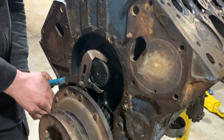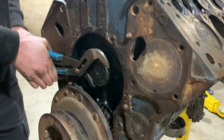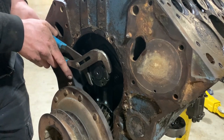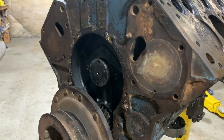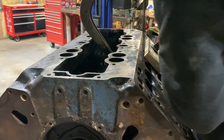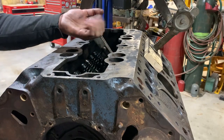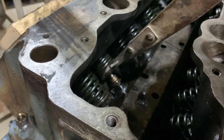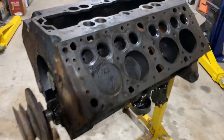We got some movement — there we go. Those are pretty much all the way down now, so we'll pull those last three valves. Both keepers fell out — these are a larger style. There we go, they're all out now. That's one headache out of the way.